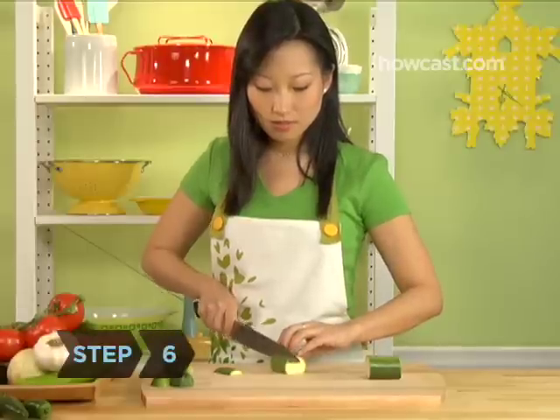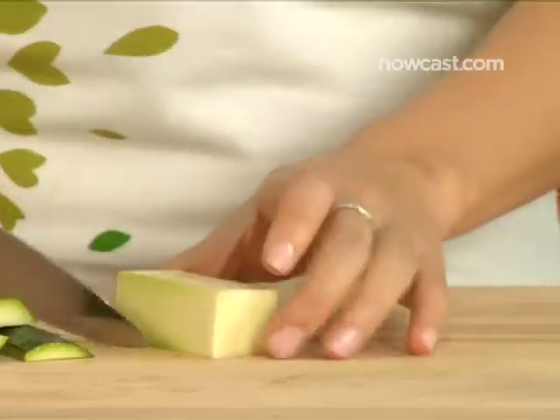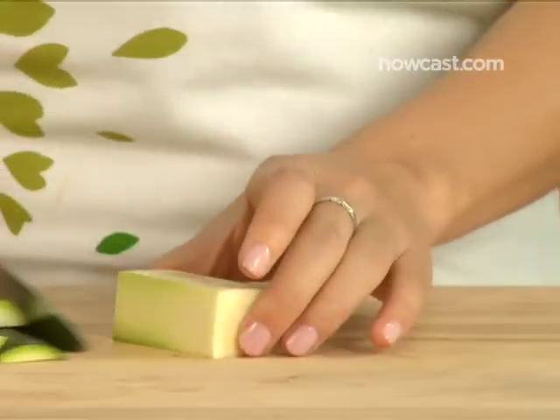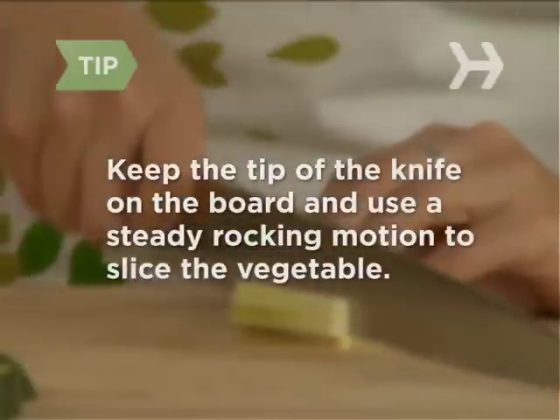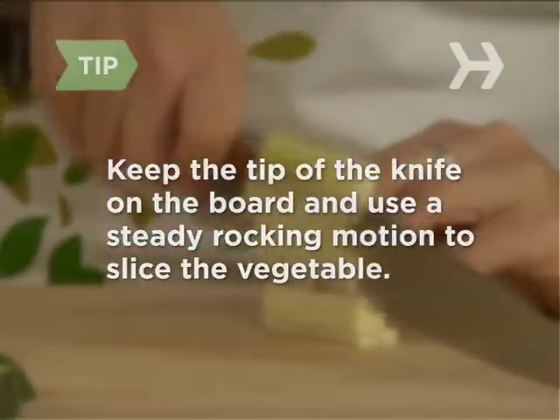Step 6: Cut off the sides of one section. It should now resemble a block with four long, flat surfaces. This will make it easier to cut uniform pieces. Keep the point of the knife on the board and use a steady rocking motion to slice, not saw, the vegetable with the full length of the blade.